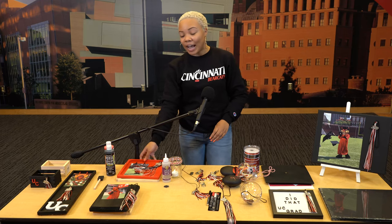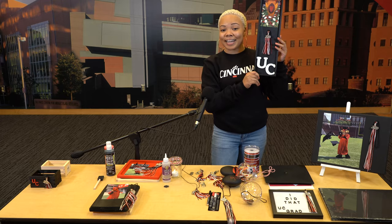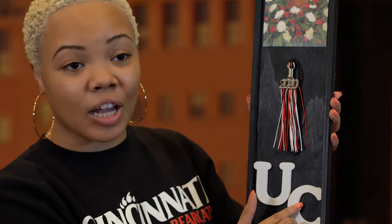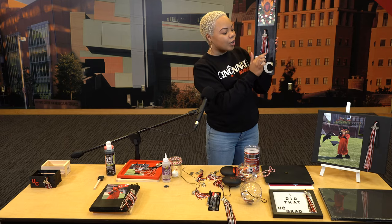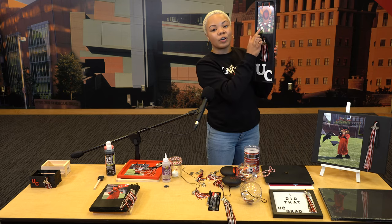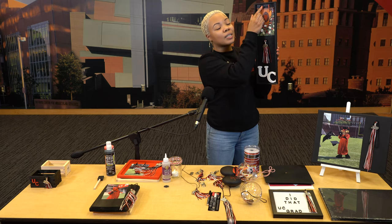Now we have another version of a wood block — can you say fancy? We used that same black paint, and actually got some UC letters from Michaels — feel free to spend a dollar or two on UC. Trim down your tassel so it can fit perfectly on this board. Get a photo of yourself, you and your friends, you and your dog if you had one. Grab those same clips and you're good to go. Give this to your mom, your dad, your brother, your godmom — give it to whoever.